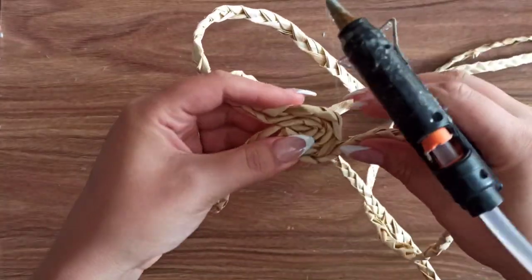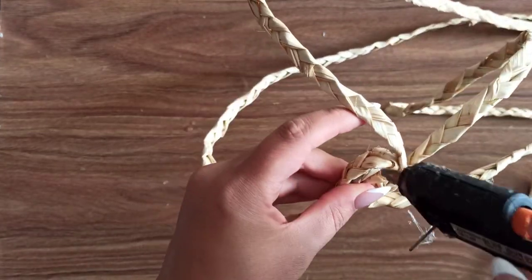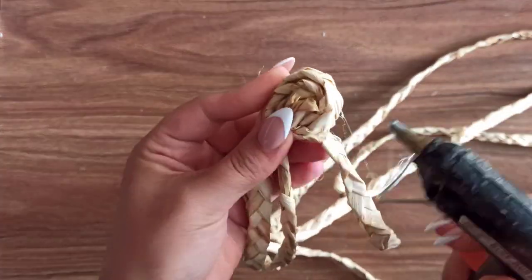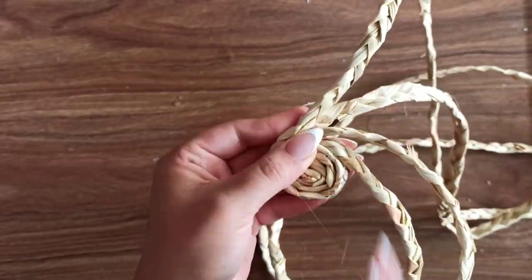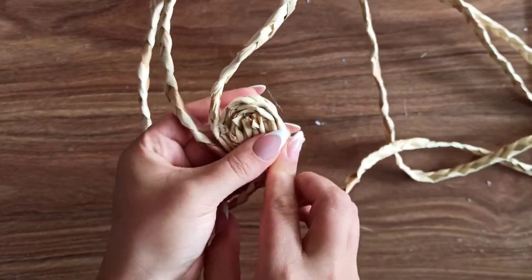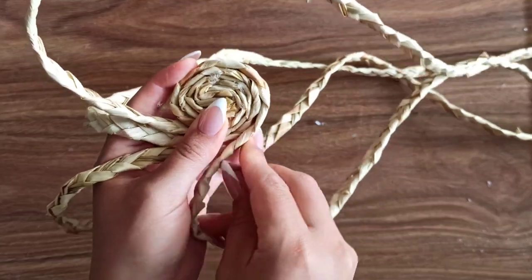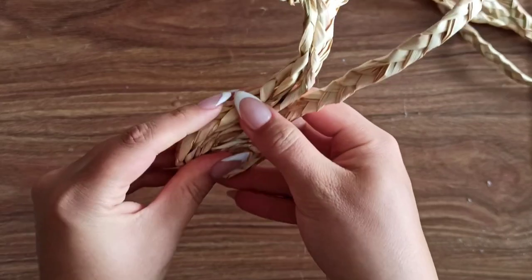I'm gluing one piece to the previous one, then moving to the next one and gluing again, just moving forward. You can find these natural ropes on Amazon — I think they're called seagrass ropes. I've done quite a few wall hangings so far and I actually have a basket wall on my bedroom wall, and this wall hanging is part of that basket wall.